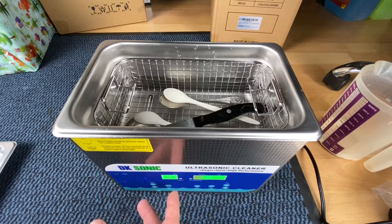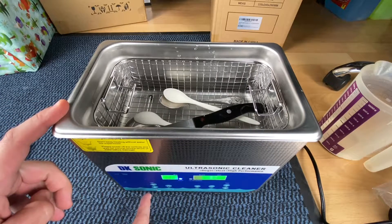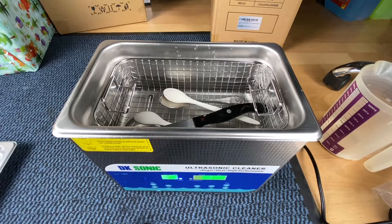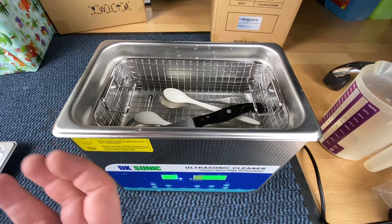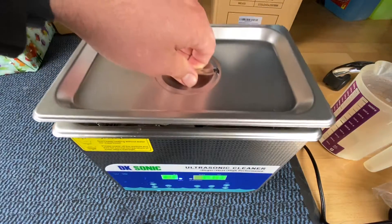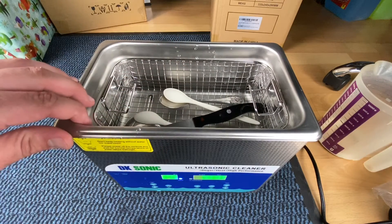After use, empty the tank and clean both the outside and inside of the cleaner with a clean, dry cloth. This is important because if you're cleaning vegetables or food items and previously cleaned dirty car parts in the same liquid, that's not ideal. So every time you change the type of product you're cleaning, clean the device thoroughly before use. It's really easy — just place items inside, cover it, and start the cleaning process.